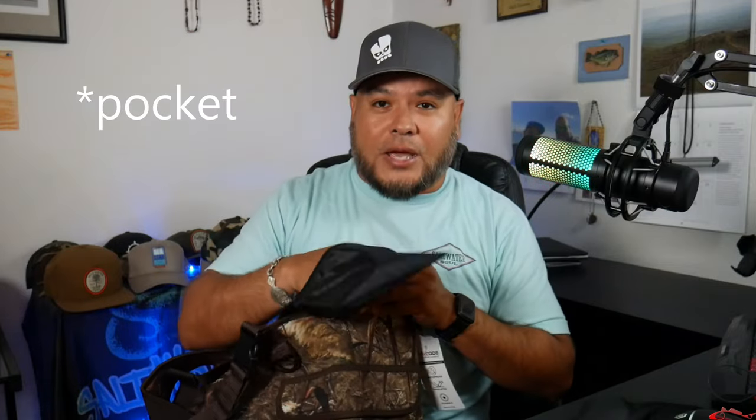We do have an internal zipper bag, which is very helpful for your cell phone or car keys — something you don't want to get wet. You might put it in an additional ziplock bag or cell phone case — it does come with a cell phone waterproof case. But it's always great to have that internal pocket even for myself, where I'll probably use it for terminal tackle, fishing line, or maybe an extra pack of Gulp. That's always a plus.